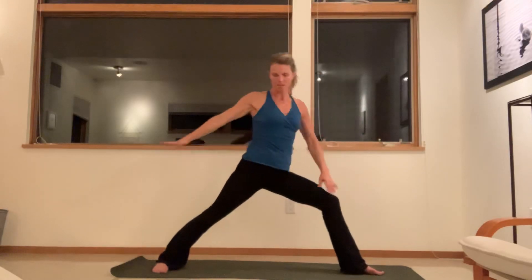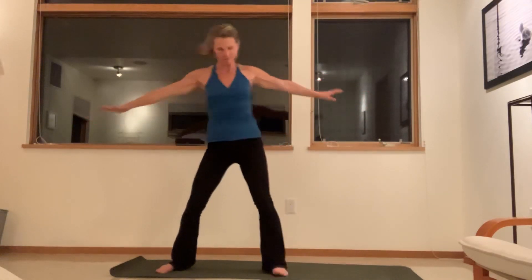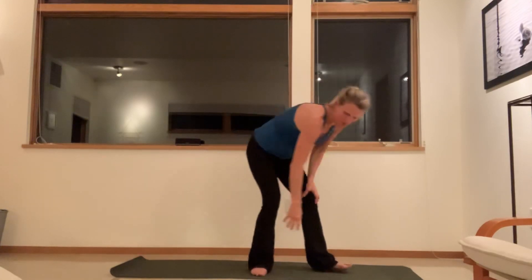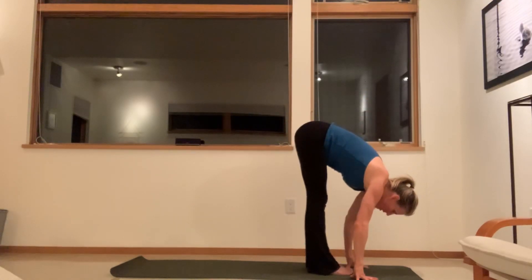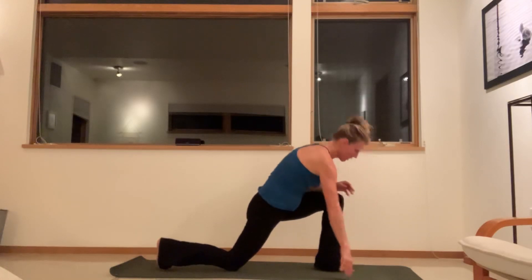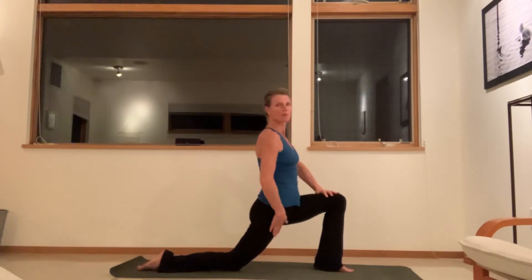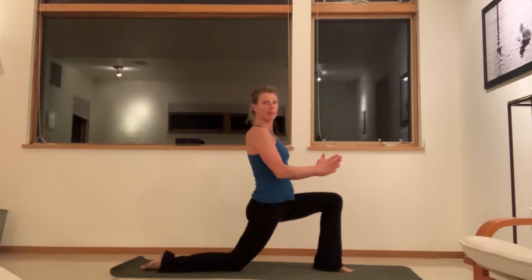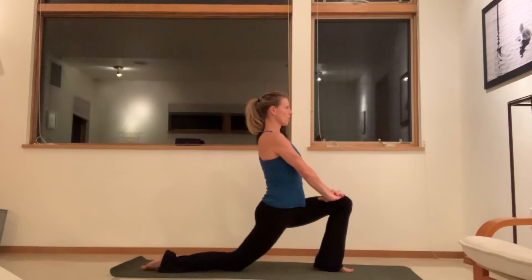Inhale, coming up to standing, then walk the feet together. Close the eyes. We're going to do a couple more poses. Fold forward and step your right leg back. Come up here with the hands on the thigh — just open up this front of your groin. You want to do a little isometric movement, squeezing the legs in towards each other, then sinking the hips a little bit lower. Take some breaths here. Meet the sensations that you feel in your body with your breath — relax your face.